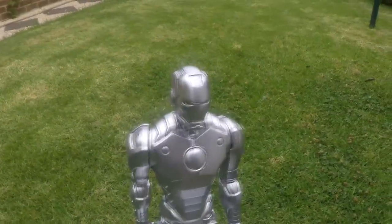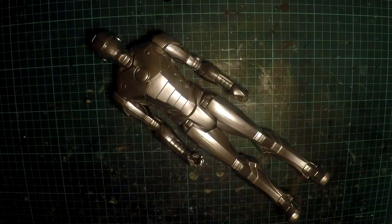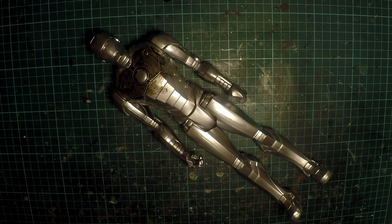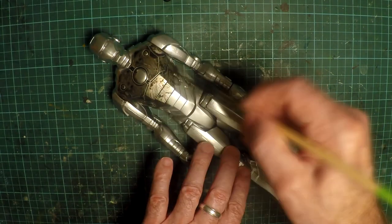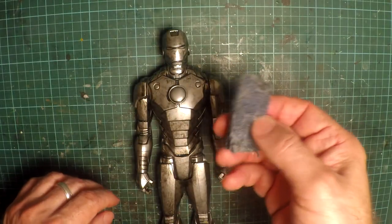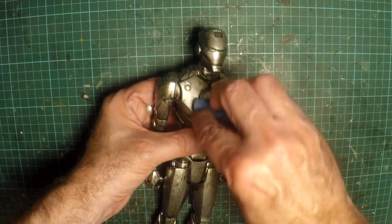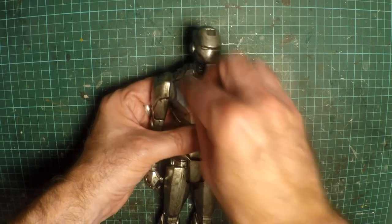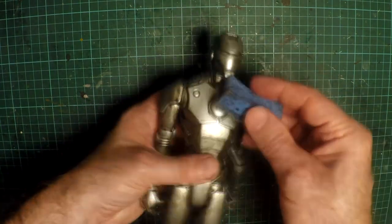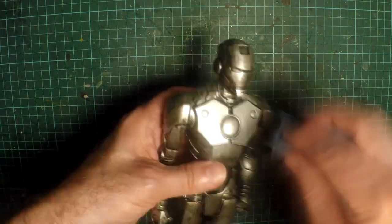Now he looks quite metallic — no more flat, boring red plastic. So the next step is to give him an all over wash with black shoe polish. This process will bring out all the line work and panel work in the figure, and also give him a tarnish, making him look a little bit less like brand new and a little bit more antiqued. Once that's dried, it's time to remove the excess with a damp, soft, non-scratching scourer sponge. This will take off a lot of the surface shoe polish and leave it in the lines and panel work.